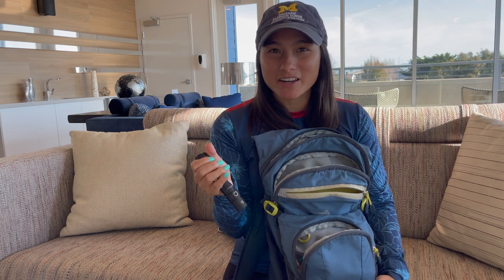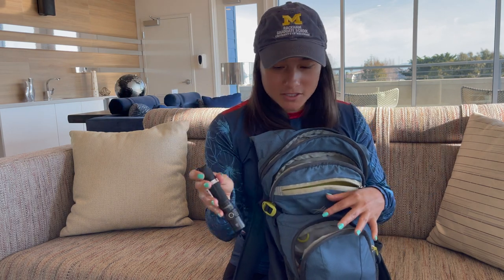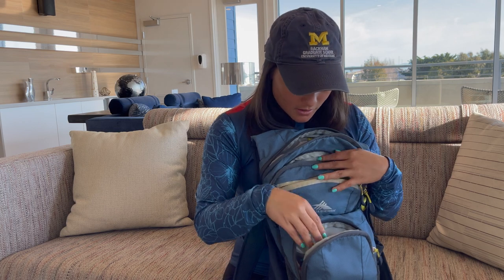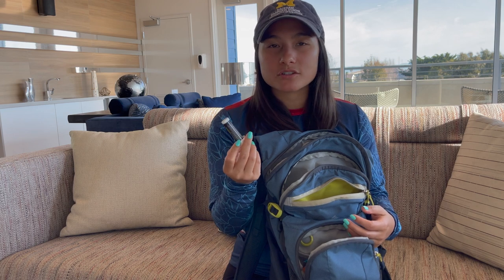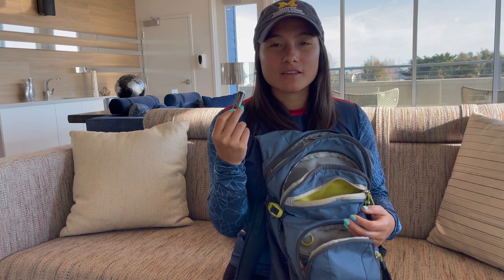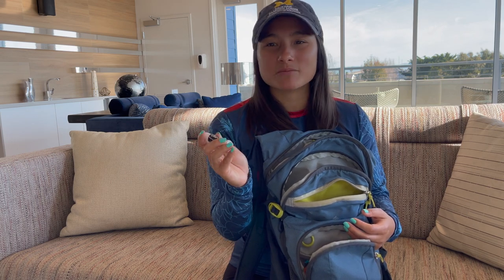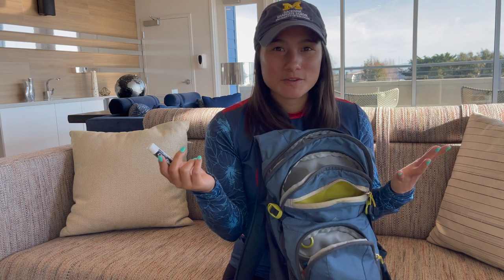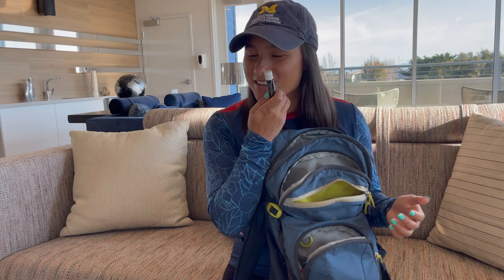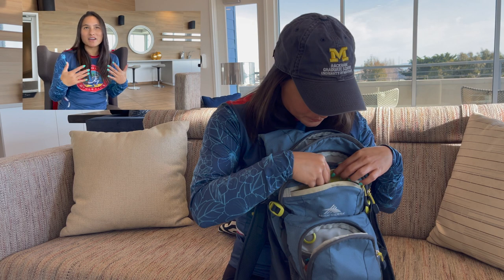If you don't finish your hike in a timely manner and end up hiking in the dark, it's always good to have a flashlight or headlamp to help you get back to your car safely. Chapstick is probably the most underrated thing in my bag — if I hike without it I'm always so sad after because my lips get so chapped from sweating and licking them. What's the one thing you hate hiking without? Let us know in the comments.